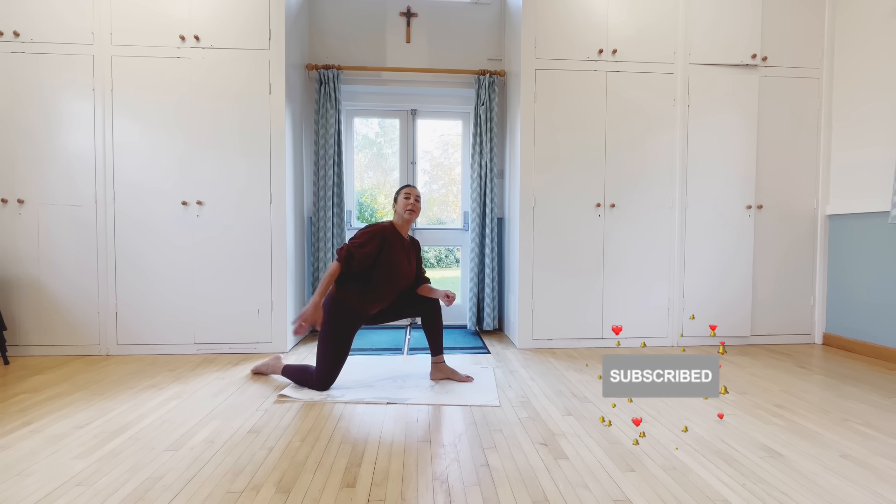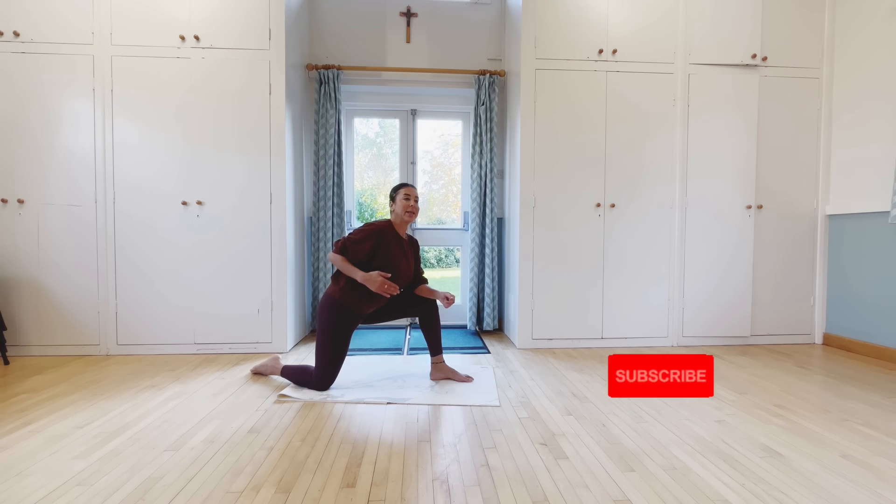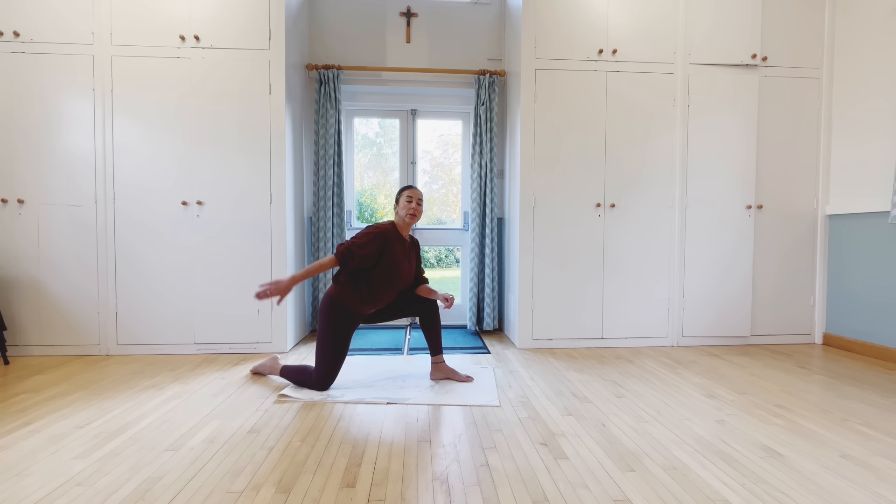Now stand back in. 5, 4, 3, 2, next. Back hand holding, now pausing — 5, 4, 3, 2, 1. Bending, last one — 5, 4, 3, 2, 1.